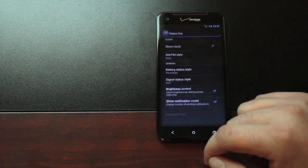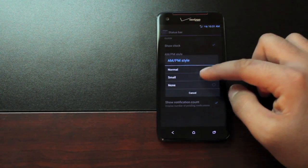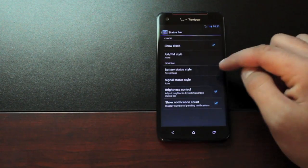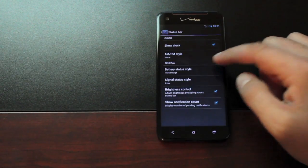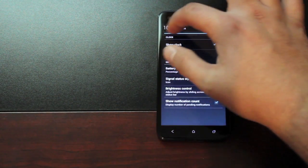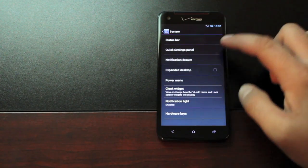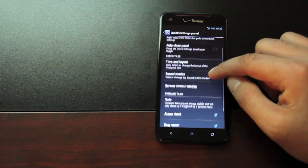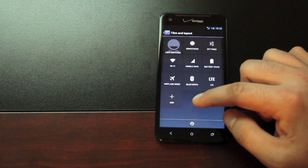On the System settings you can change your status bar — show the clock or not show the clock. As you can see, all of this works. Battery style has a few options to choose from, and that's working. Brightness control is working. In the Quick Settings panel you have quick pull-down, auto close panel, and you can choose your tiles and layout and add tiles.